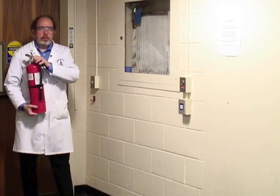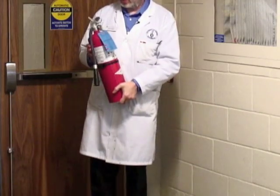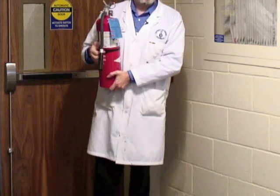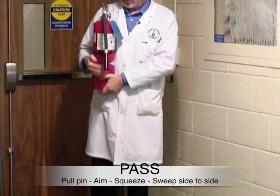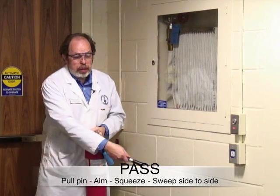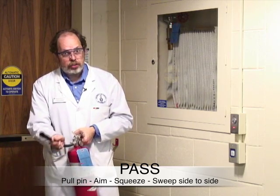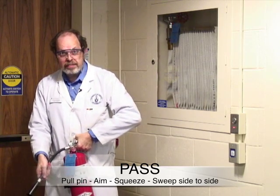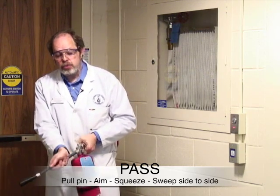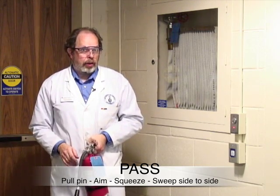The extinguishers within a lab will always be the appropriate kind. They hang in a bracket and there is a pin. The rule for fire extinguishers is PASS: pull the pin, aim at the base of the flame — not at the flames themselves — squeeze the handle which causes the extinguisher to discharge its extinguishing material, and sweep the hose from side to side so that you damp out the fire wherever it is.